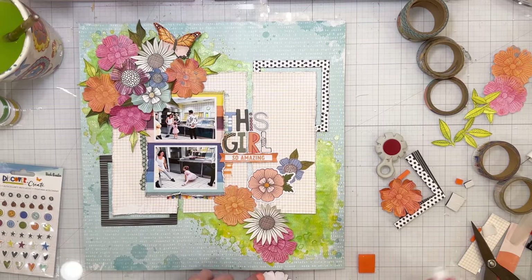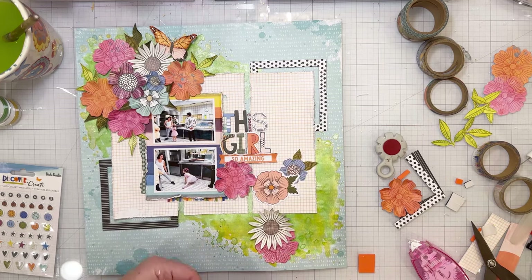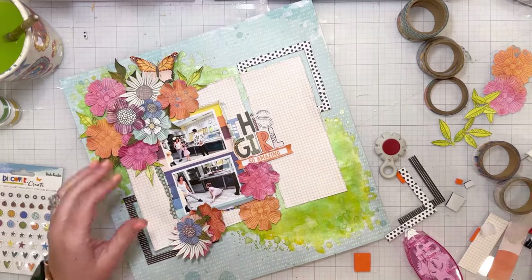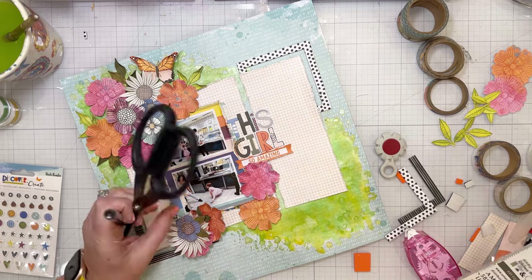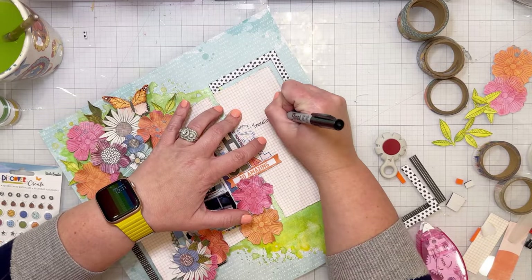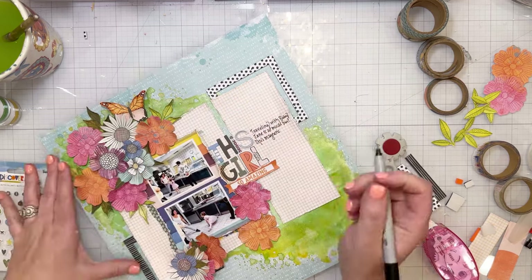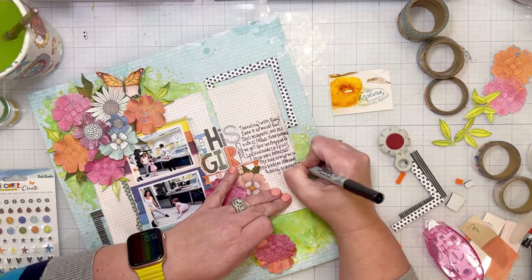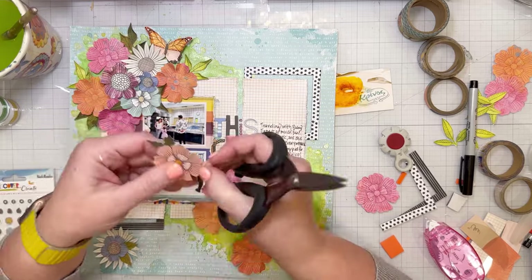Here I'm starting on the cluster in the bottom right. I do a couple of flowers and get those adhered down, and then I realize I want to put my journaling straight onto that grid paper. I wanted to add the journaling before the clusters were all down so I wouldn't have to hold my hand weird to write. It's just talking about how much fun it is to travel with my sweet girl. I then put one flower back on just to see where my journaling needed to go, since I wanted it to wrap kind of around the cluster.